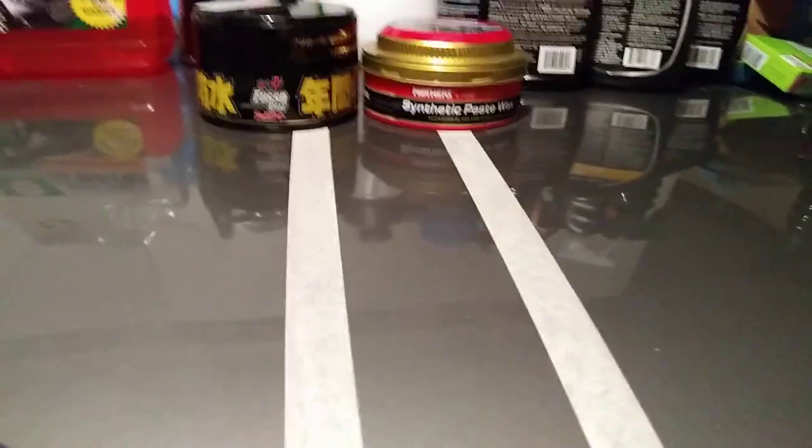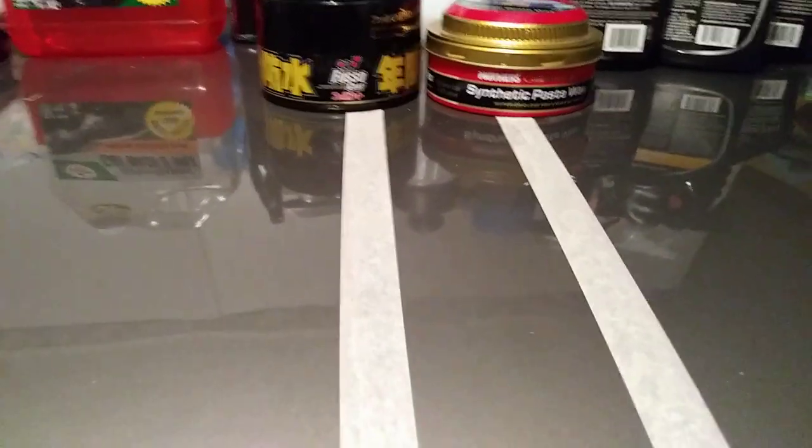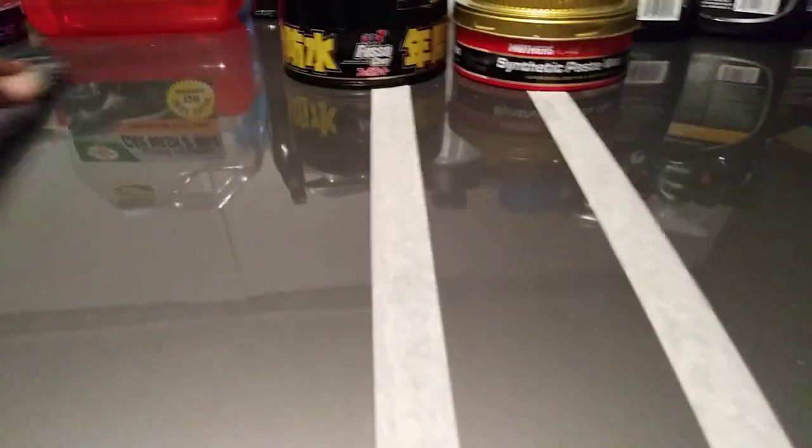Now the Fuso Coat is much harder coming out of the panel than Mother's. When you apply Fuso Coat, you want to keep it as thin and simple as possible, because if you put it on too thick you're gonna catch the devil trying to get it back off the panel — it's gonna be hectic, it's gonna be hard to come off.